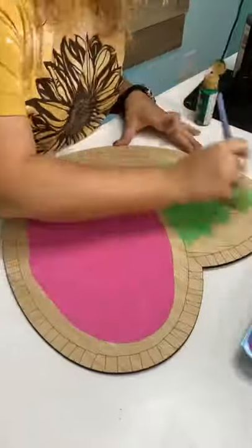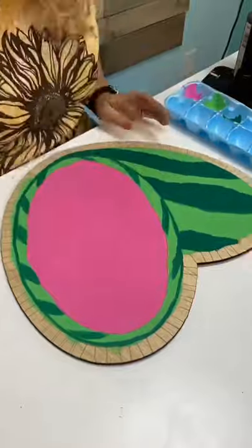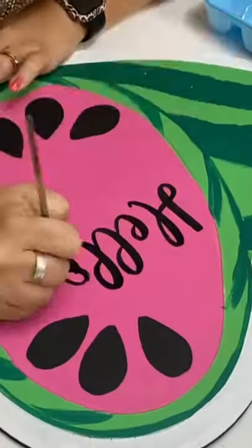How fun is this heart-shaped watermelon? It's created by Amy Young from Faithfully Young Designs. She's one of the door hanger artists who sells her templates and blanks through our shop in the Designer Marketplace section.